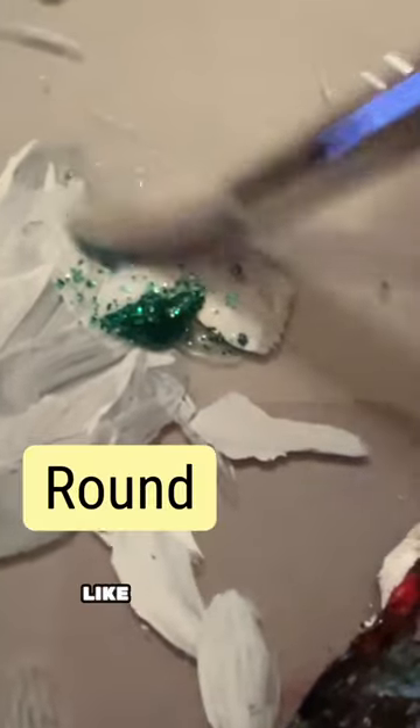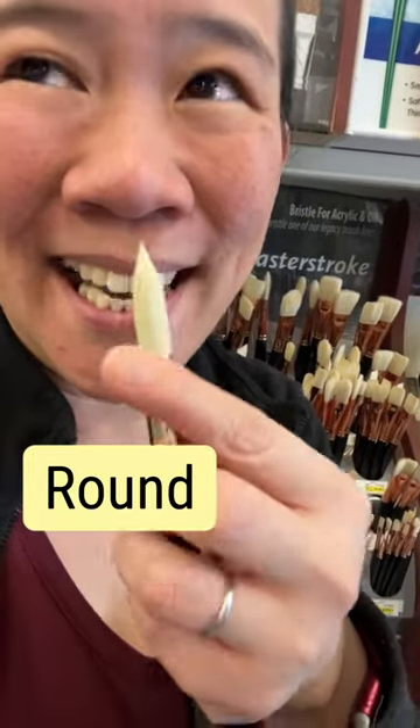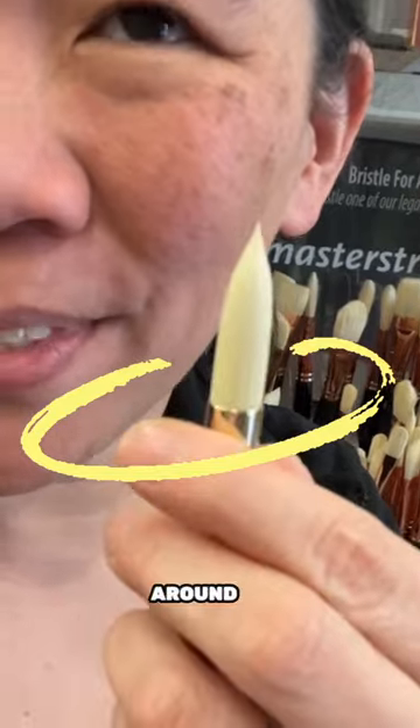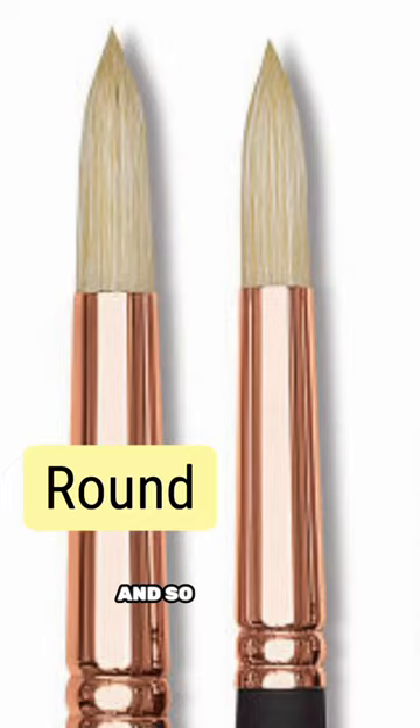I confess that I really don't like round brushes because I just feel like they're all the same all the way around. There's no side to the brush, and so for me I just feel like they don't have a lot of flexibility.